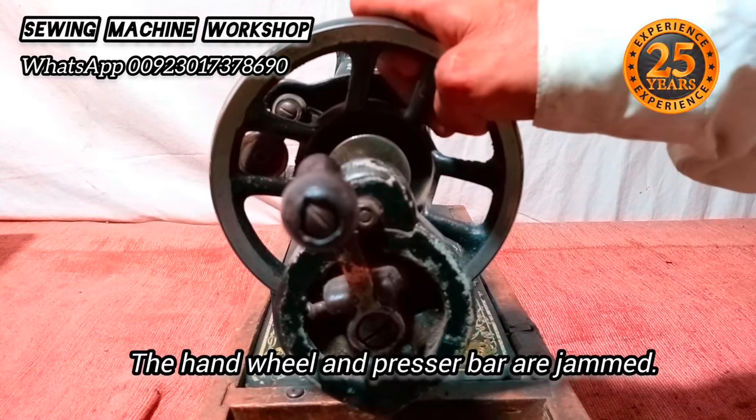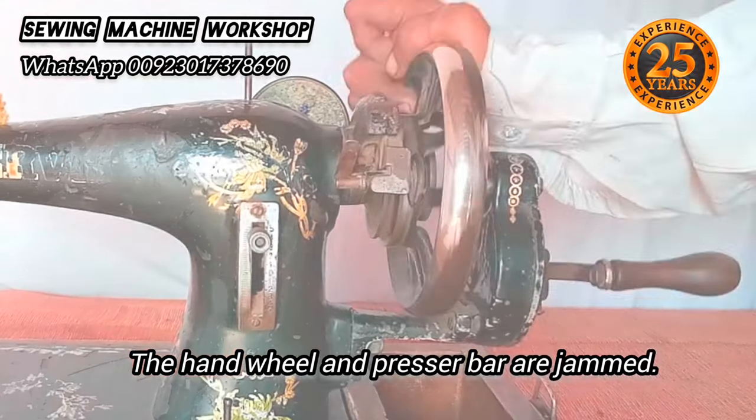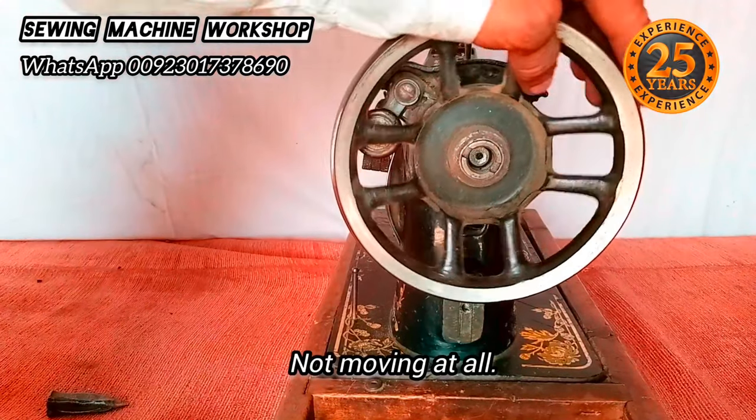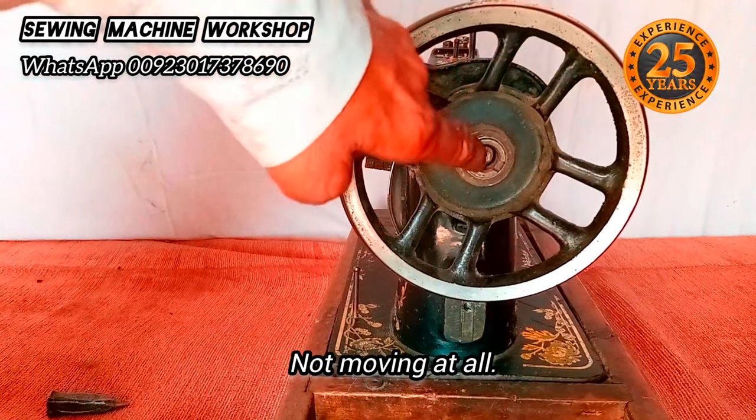The sewing machine hand wheel and presser bar are both jammed. As I try to rotate the wheel, it doesn't move — it's very stiff. Even after moving the stop motion, the wheel is still jammed.